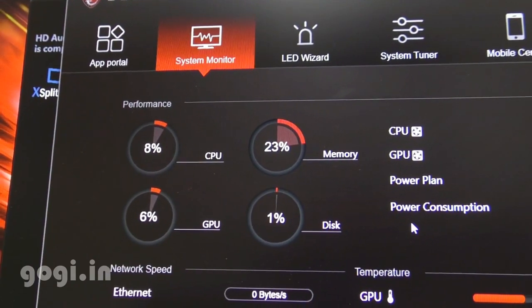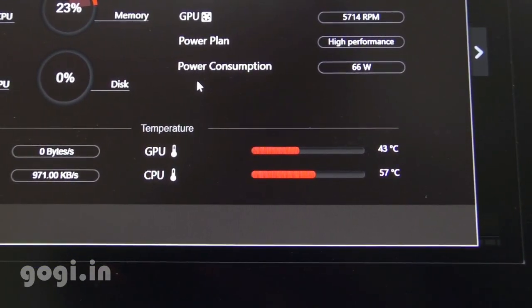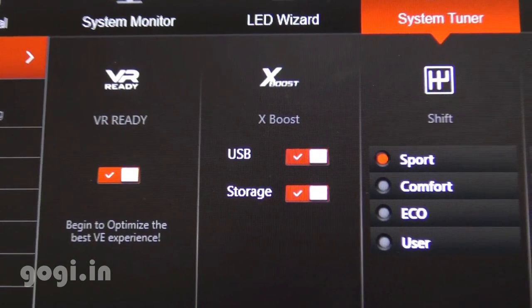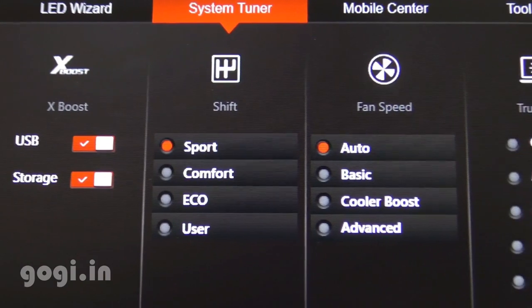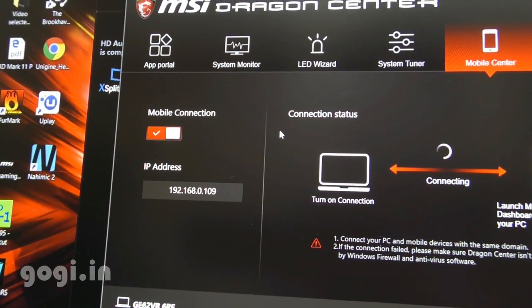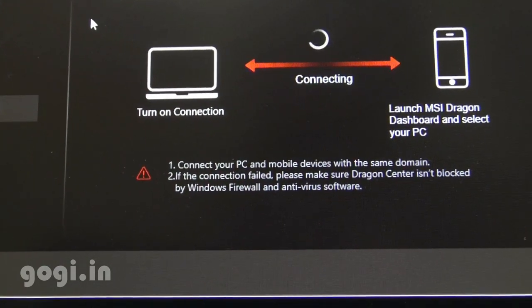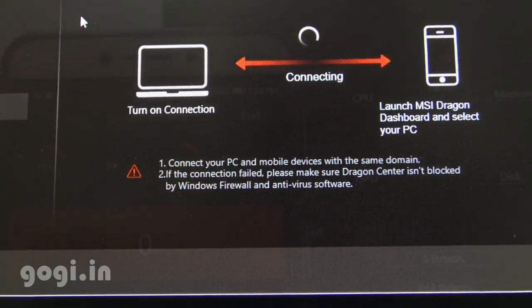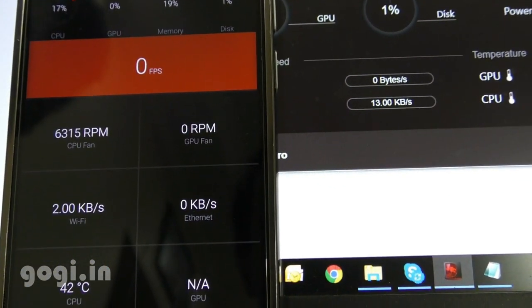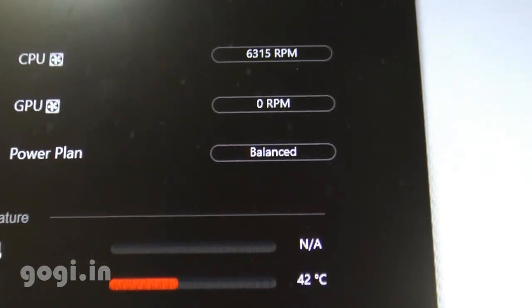This laptop also comes pre-loaded with the MSI Dragon Center, which shows vital details about the hardware in real time. I have now enabled Cooler Boost 4 using the hardware button, and you can monitor the temperature using the MSI Dragon Center — there are many other options available in this application. You can also use your mobile phone to monitor your laptop's hardware vital stats by downloading the app and syncing it with your laptop. You get the same details in real time, as seen on the MSI Dragon Center.